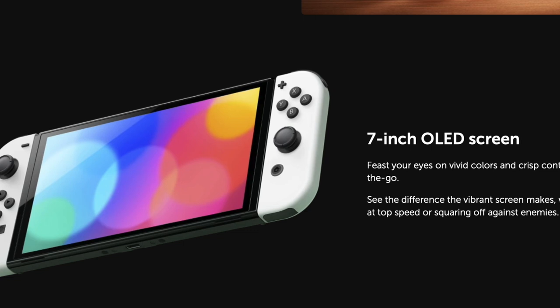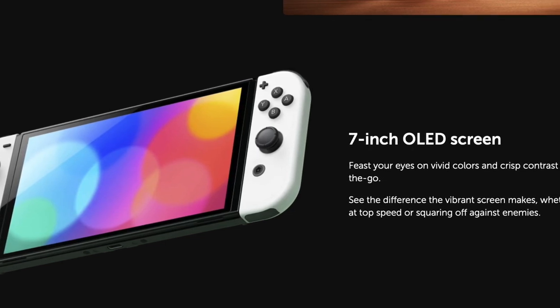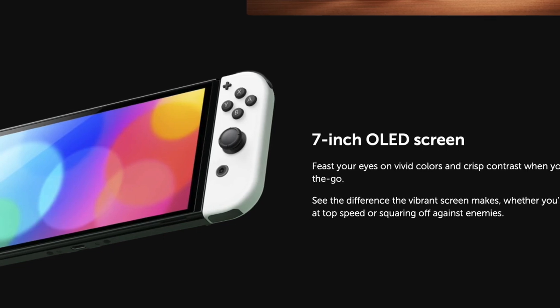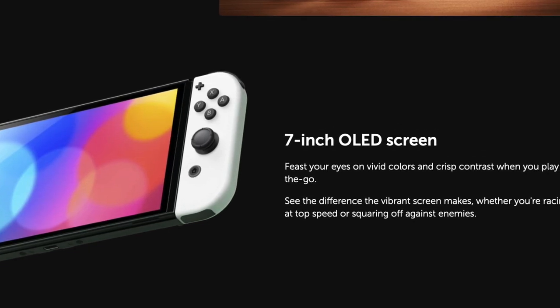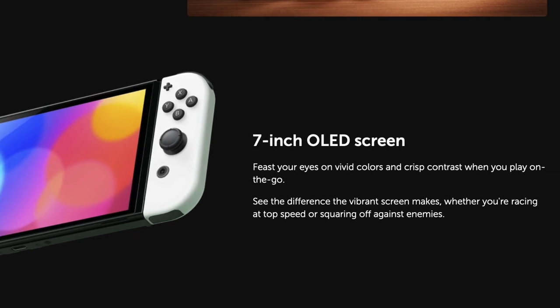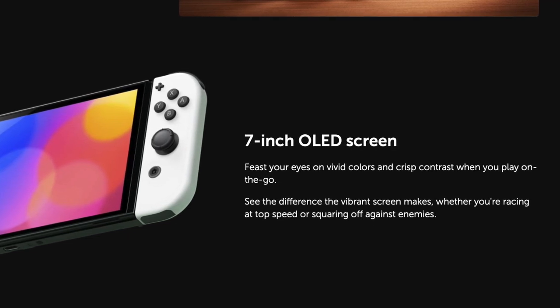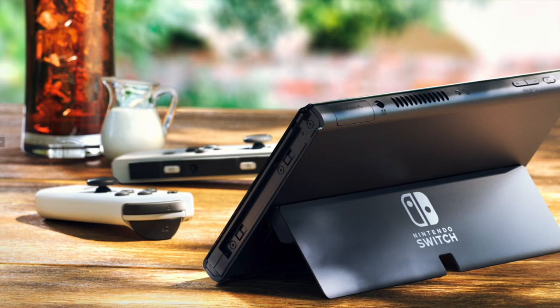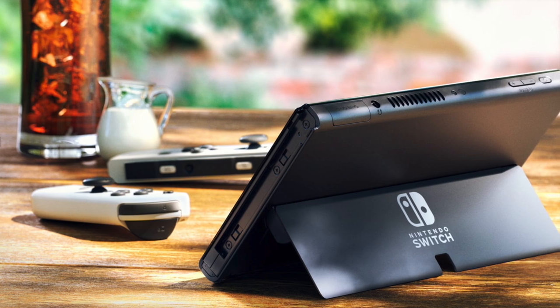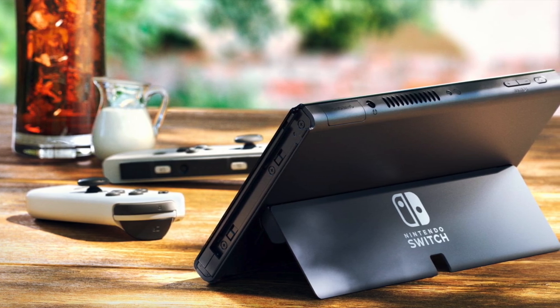Another big change is on the back of the console — there's now an adjustable stand. Before, it pretty much always stayed at one fixed angle, but this one covers nearly the entire back half of the console and can actually be adjusted, which I really like. We also have enhanced audio on the Nintendo Switch in portable mode, whereas the original Nintendo Switch's audio wasn't the best, though it wasn't terrible either.